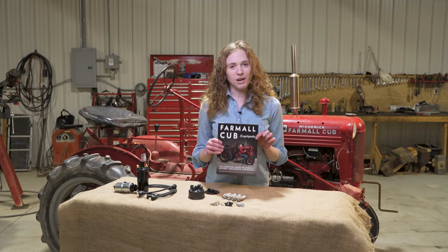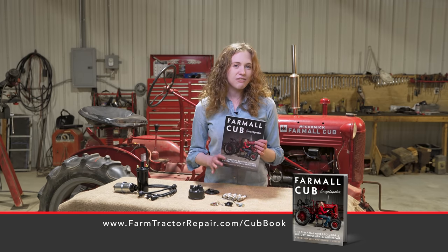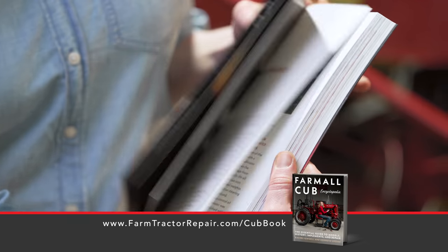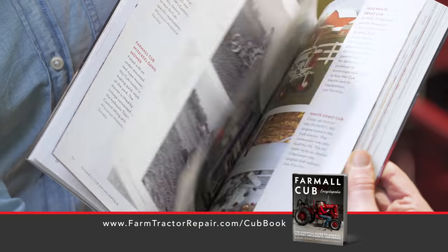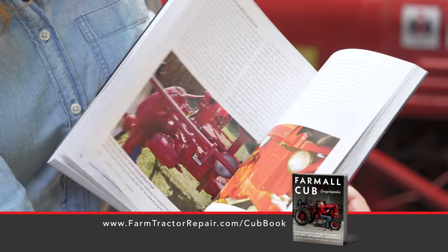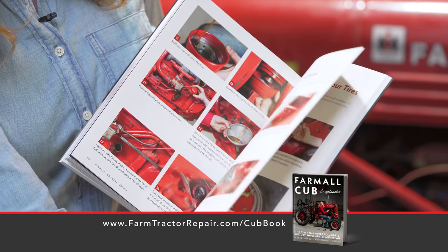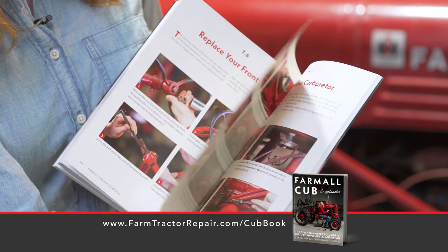I did write a book — this is the Farmall Cub Encyclopedia that Ken Updike and I have written. If you really like Farmall Cub tractors or if you just like knowing the history of antique tractors, this would be a good book to add to your library. In the beginning we talk about all sorts of cub history. There's the implement guide, paint and decal information, and then in the back there's a detailed repair guide which walks you through some really common maintenance steps on your tractor, with a beautiful picture for every step of the way to make it really easy to follow.